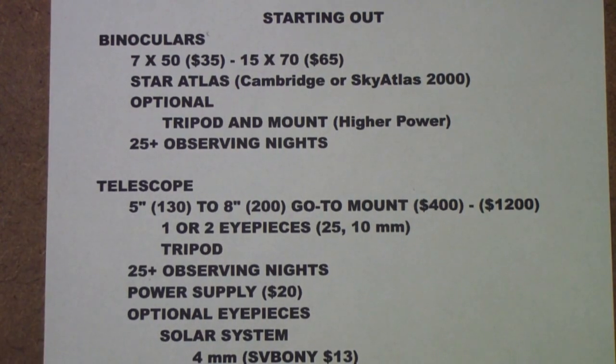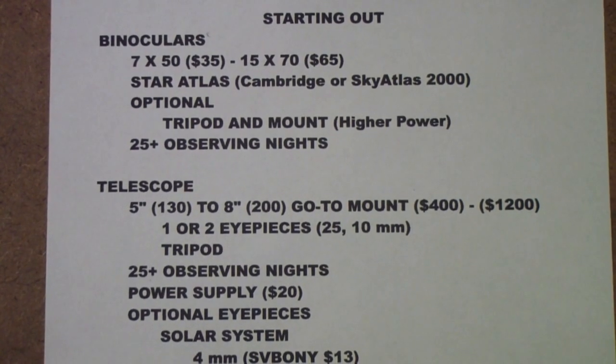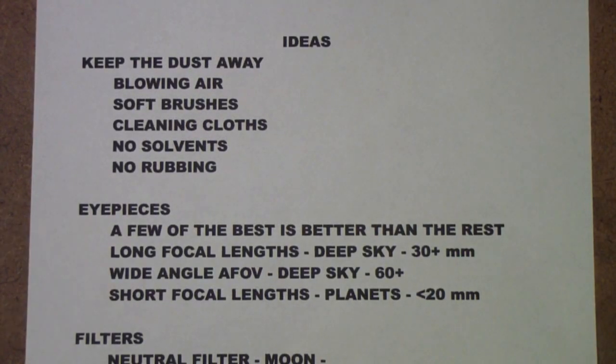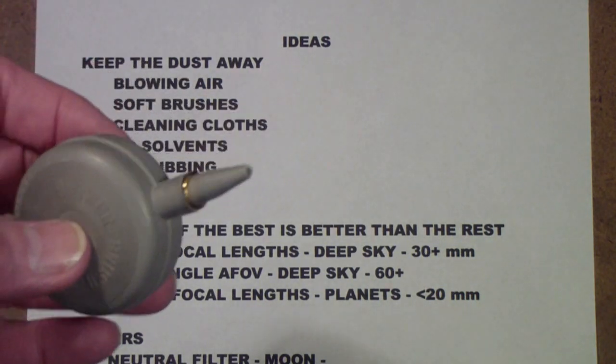Let me also go into a few ideas that occurred to me as I was preparing this video. Perhaps the most important idea I can pass on is the importance of keeping dust away from your optics. Whether it's binoculars or a telescope, whether it's the eyepiece or the objective, you really want to keep the dust away.